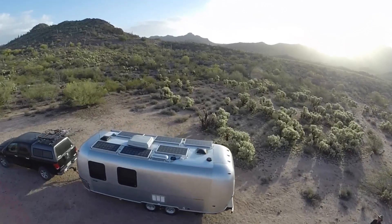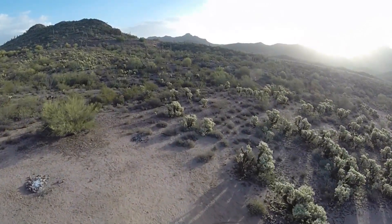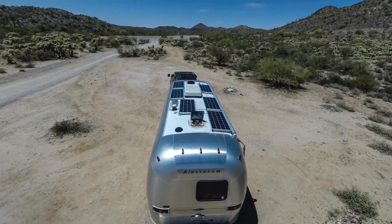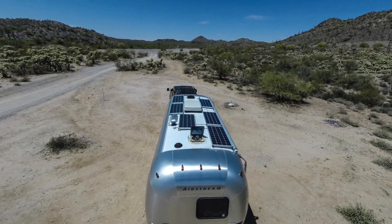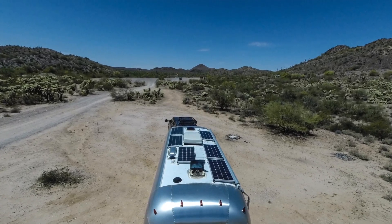I've traveled all over the country, boondocked in some pretty amazing places, and I've never had solar on the Airstream in that entire 12-year period. That might sound a little crazy to some RVers who are out full time, and for other RVers, you probably haven't considered solar at all.